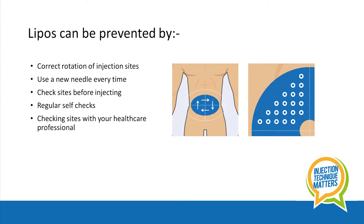Lipos can be prevented by correct rotation of injection sites, using a new needle every time, and checking sites before injecting.